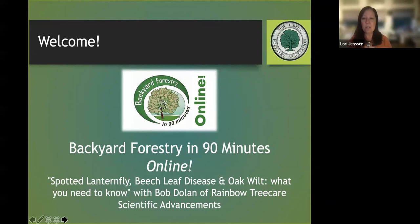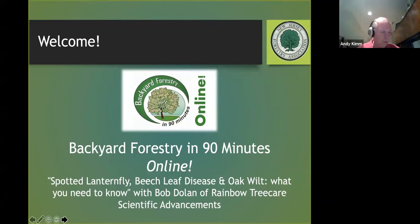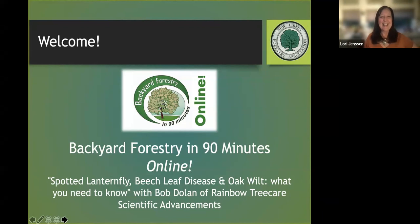It's just after seven, so the session gets started. Welcome to September's Backyard Forestry in 90 Minutes online. My name is Laurie Jensen, I'm the executive director of the New Jersey Forestry Association, and we're really glad you're here today.